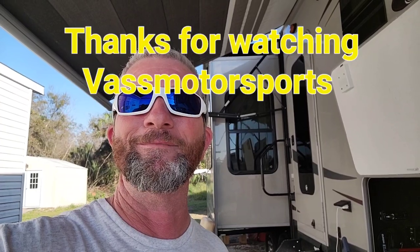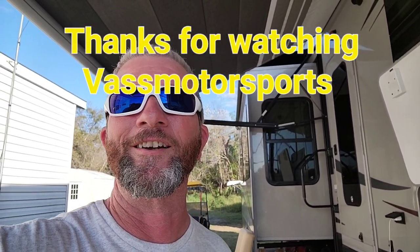All right, thanks for tuning in folks, we'll see y'all on the next video. If you like what you've seen, give me a thumbs up and maybe subscribe to our little channel — we're trying to get her to grow.